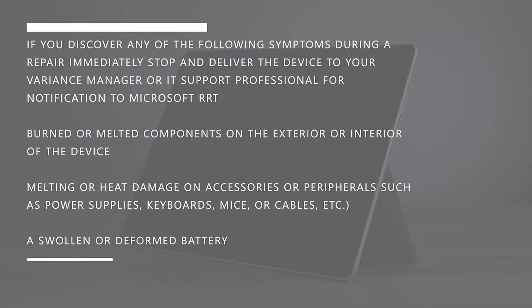If you discover any of the following symptoms during a repair, immediately stop and deliver the device to your variance manager or IT support professional for a notification to Microsoft RRT: burned or melted components on the exterior or interior of the device, melting or heat damage on accessories or peripherals such as power supplies, keyboards, mice, or cables, or a swollen or deformed battery.